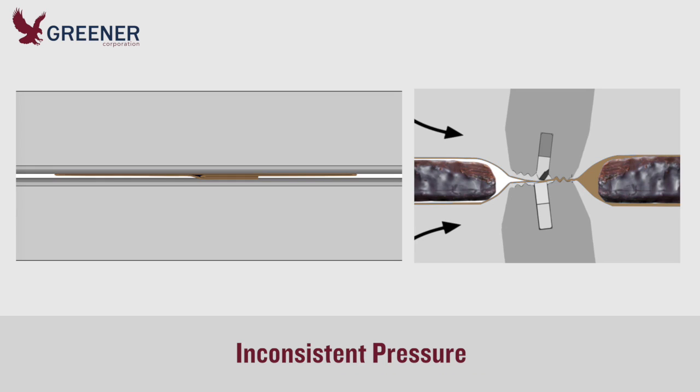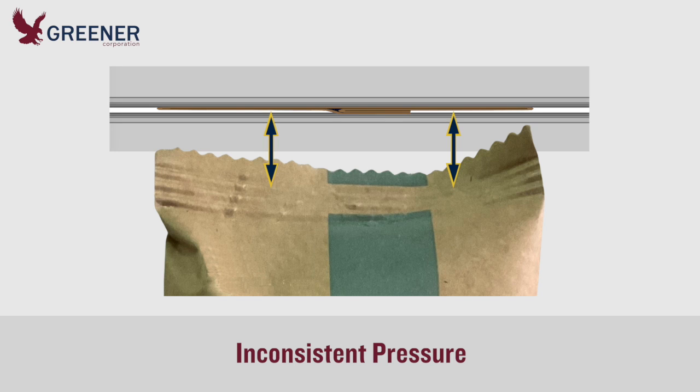The basic design of the flow wrapper package can make it difficult to maintain consistent pressure across the seal. The double thickness of film of the fin seal can act as a bridge and keep the sealing jaws from applying adequate pressure. Leakers often develop where the package transitions from two to four layers and at the corners.